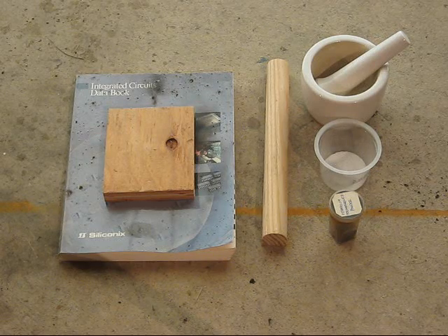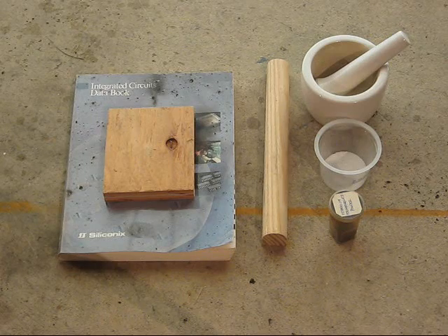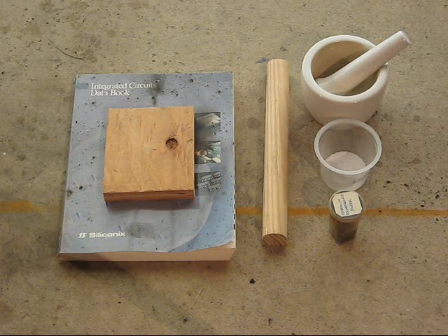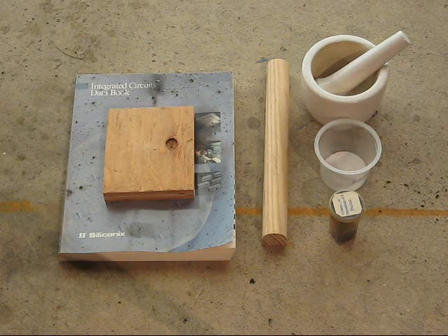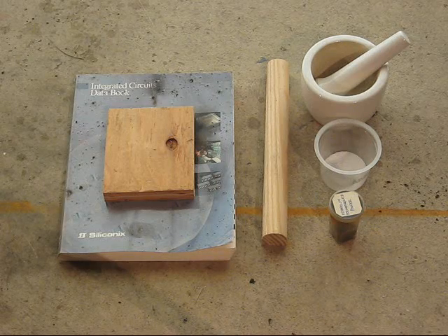There are several cautions with this. Don't do any of this without some sort of protective gear — at the very least, goggles. Gloves would be a good idea, too.